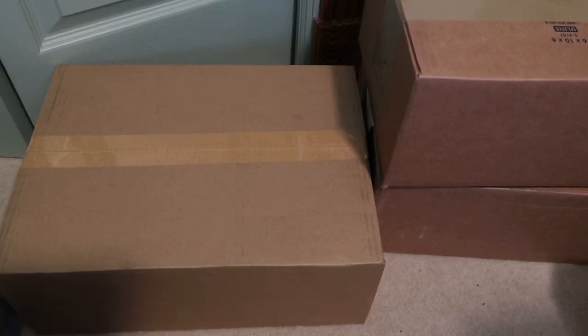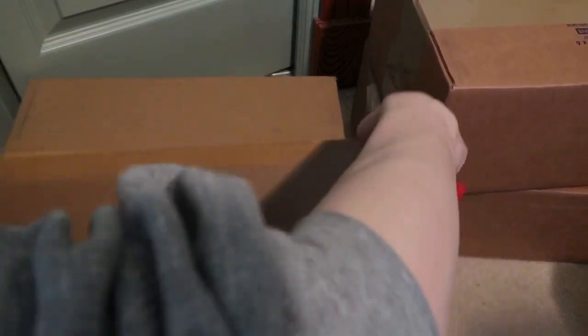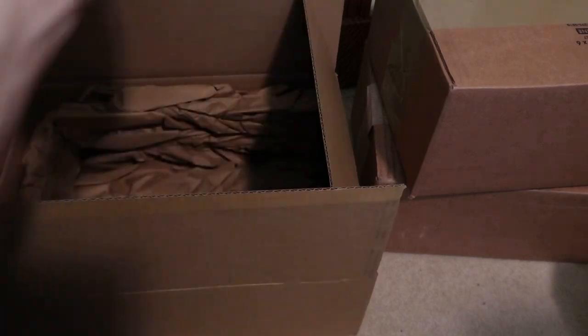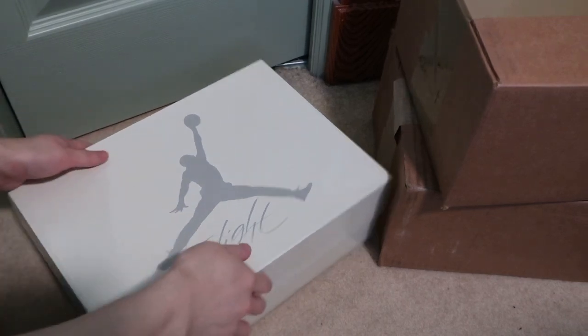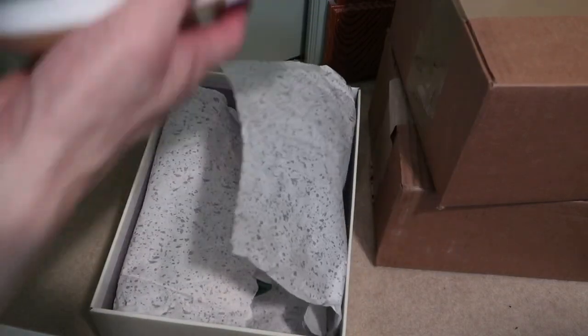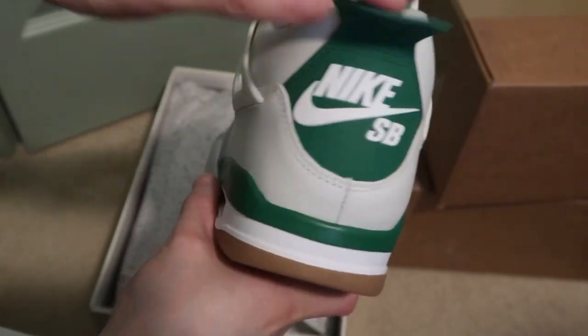Any pickups in? Picked out SP4s. Shoutout GOAT. Best 204s that have released. SP4s, super comfy man.